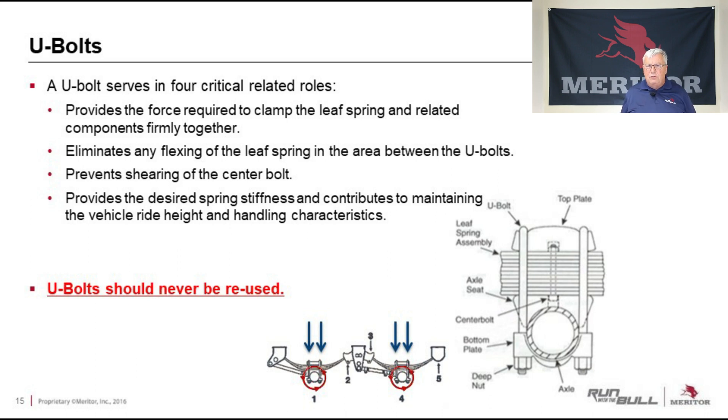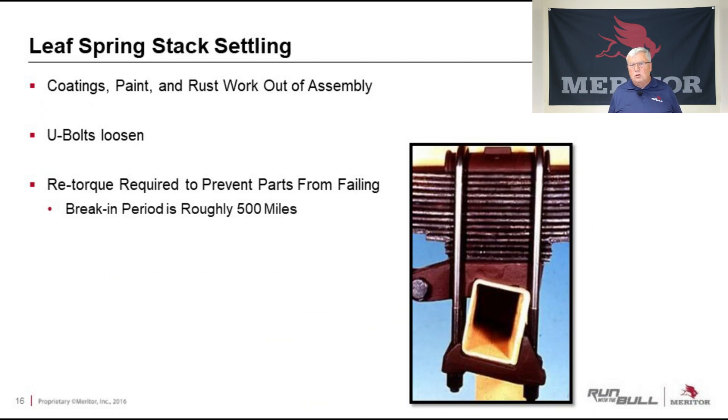Talking about the U-bolts themselves, they serve a very critical role in four different areas. They provide the force required to clamp the leaf spring and related components firmly together, eliminating any flexing of the leaf spring in the area between the U-bolts. The leaf springs are designed to flex in a certain way, and that center section should be rigid and tight. It will also prevent shearing of the center bolt and provides the desired spring stiffness, contributing to maintaining vehicle ride height and handling characteristics. U-bolts should never be reused — if you're doing a major repair and removing the U-bolts, replace them with new ones. Re-torque is very important. Due to stack settling, as a new spring is used, paint between layers can work out and U-bolts will loosen. You must re-torque after the initial installation — roughly 500 miles is the recommended break-in period before re-torquing.